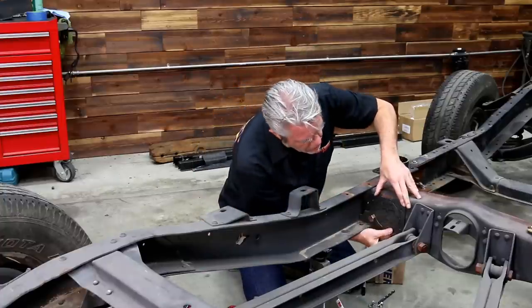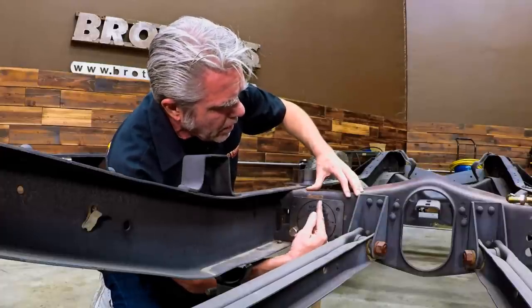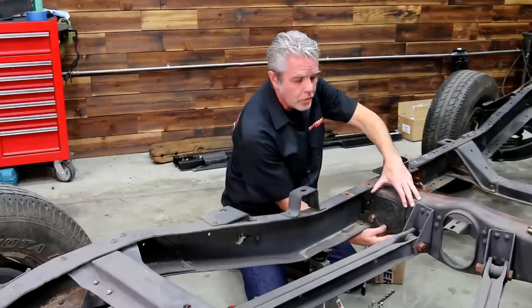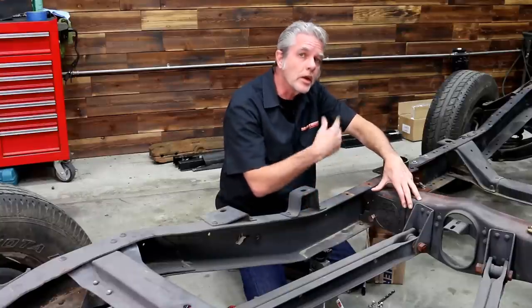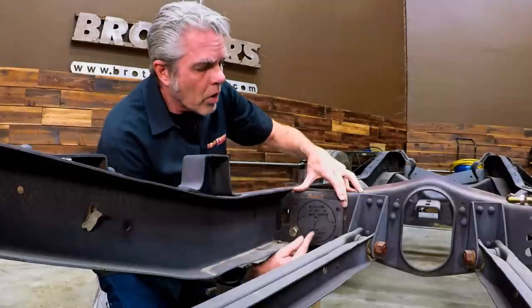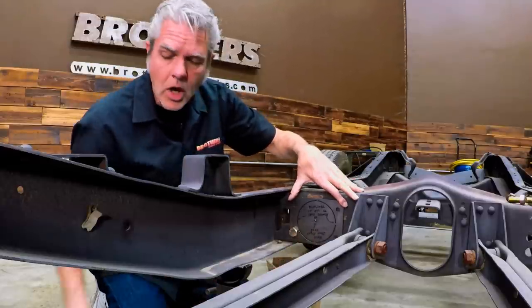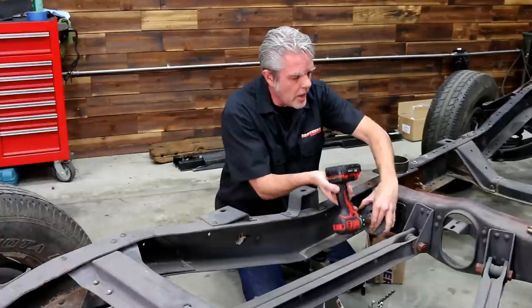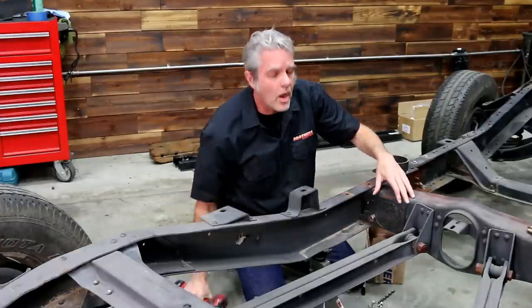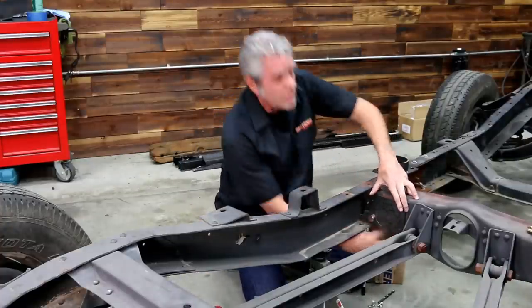You'll notice right here that this is cut out along here, so if I wanted to bolt this on and then just scribe it out, I can get my plasma cutter or die cutter and cut that out. Or you'll notice that it has this hole right here in the center, so when I bolt this on, I'll be able to take the drill and center it up to that hole and drill it right on.